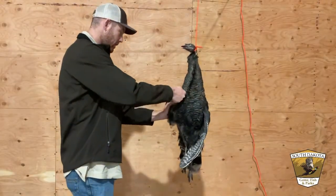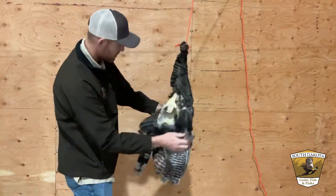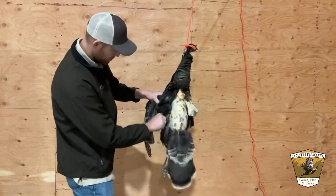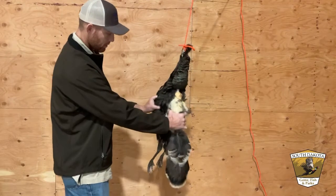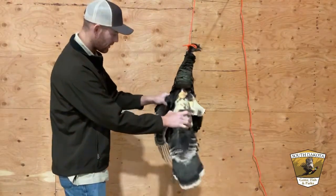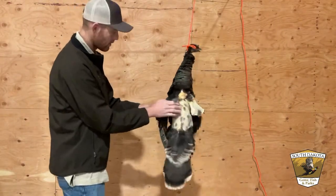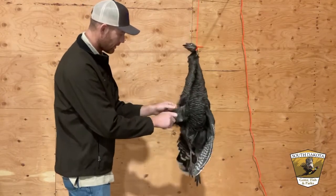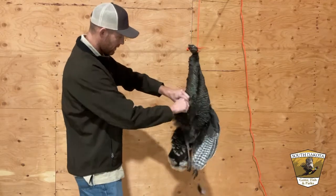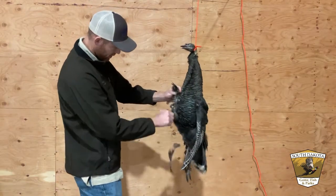Once you remove the feathers, you notice how small this animal actually is, which makes it kind of difficult to hunt sometimes. Especially if you're using a bow and arrow, there's a pretty small target. Feathers really make it seem like there's a lot more bird there than there is. If you're using a shotgun, that's why you want to aim for the head and not ruin any of that meat. There are some broadheads that allow you to shoot turkeys in the head with archery equipment, but that's a whole other challenge.